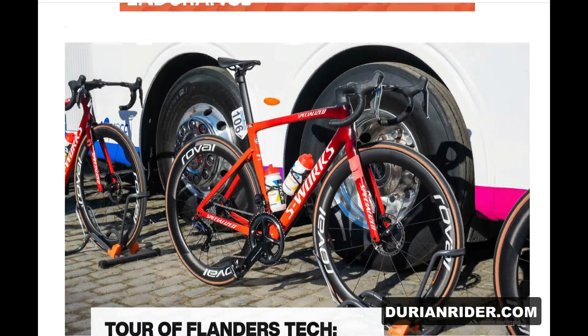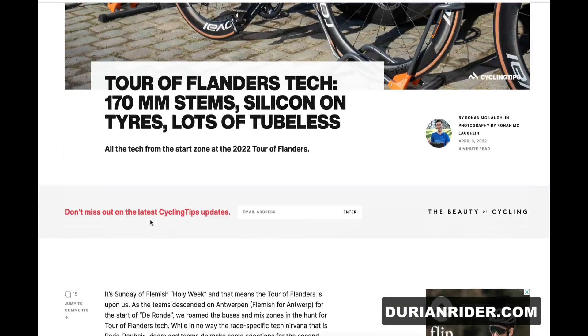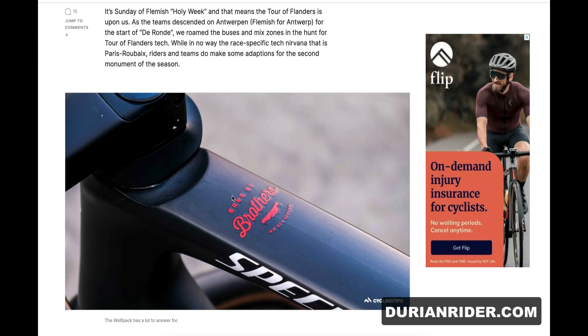We're over here on CyclingTips and we are going to look at some of the tech that we saw at Flanders yesterday, men's and women's. Photos by Ronan McLaughlin, the Strava Everesting champion.